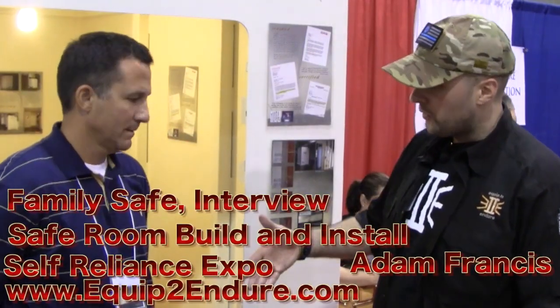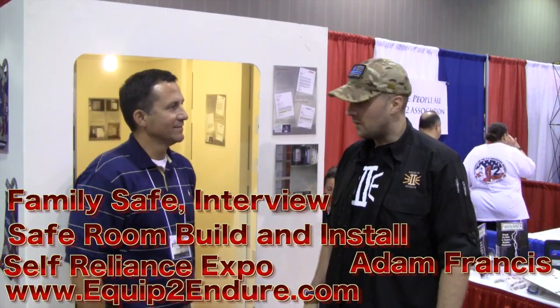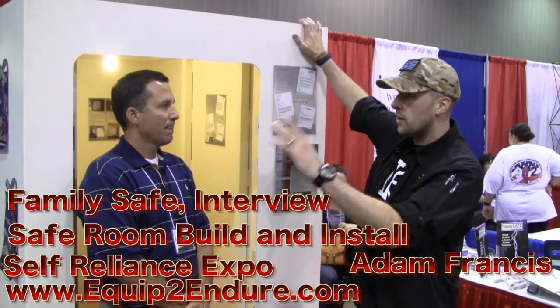Hey guys, Adam from Equipton Door here with Brandon of Family Safe. Brandon, how are we doing today? I'm doing great, how are you? I'm doing awesome. You're actually right next to us here at the Self Reliance Expo in Arlington, Texas.